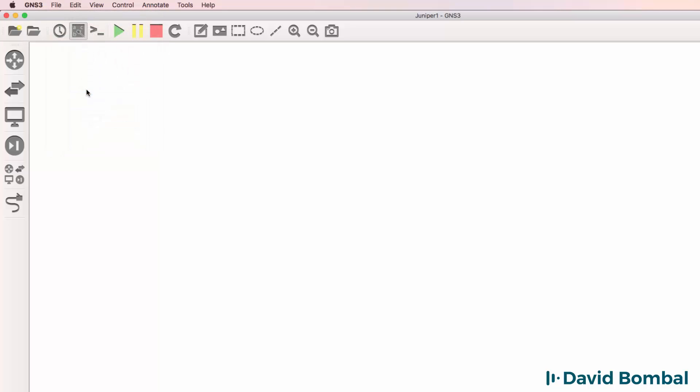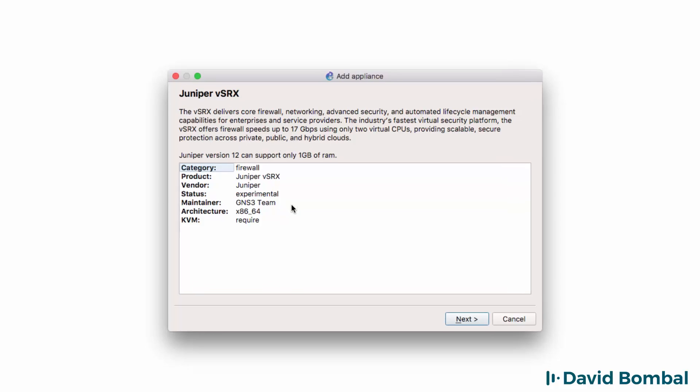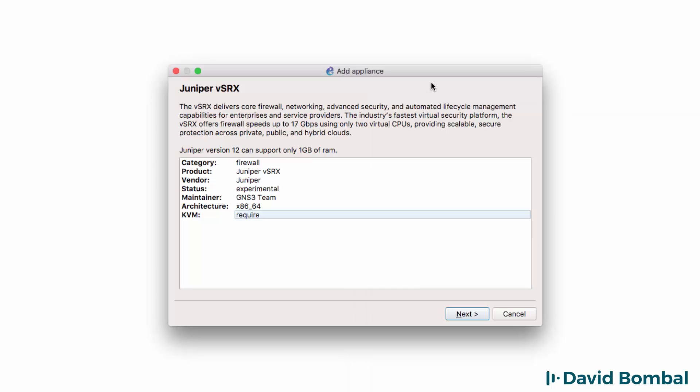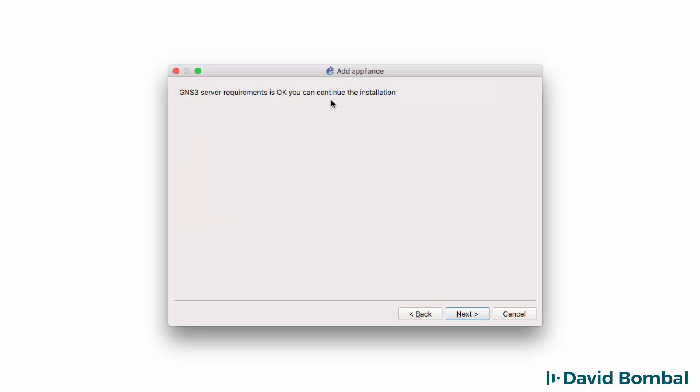Go to File, Import Appliance. Find the appliance in your Downloads directory and click Open. The Appliance Import Wizard displays. The category that this appliance will be added to is the Firewall category, architecture x86. KVM is required, which means you need to be using a VMware product — running the GNS3 VM within VMware Workstation, VMware Player, VMware Fusion, or VMware ESXi where nested virtualization is supported. You cannot use this appliance with VirtualBox. Click Next. I'm going to run the appliance on the GNS3 VM. Click Next. I'm told that my server requirements are OK. Click Next.